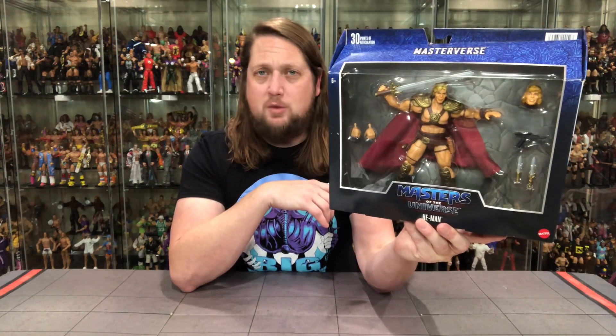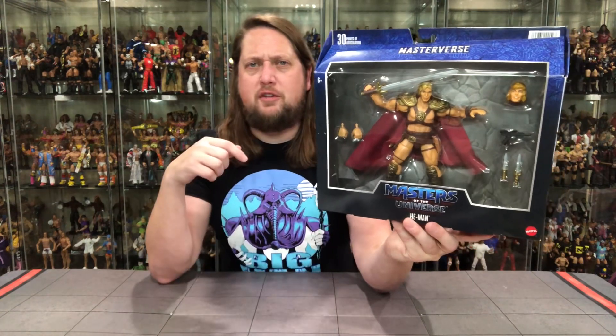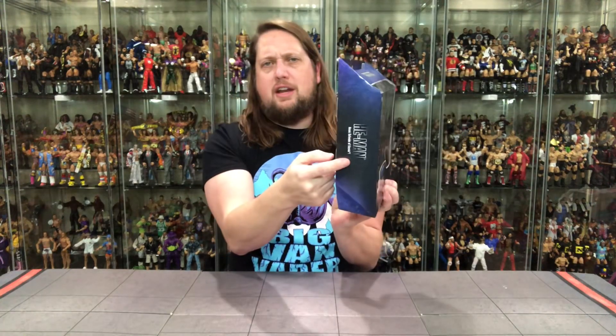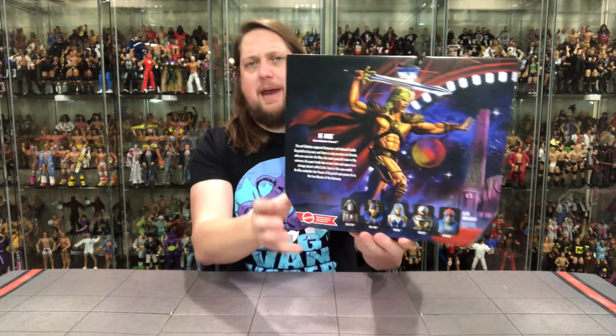We'll see what happens when we get him out of the package. It's definitely the big Masterverse style packaging — Masters of the Universe right there, He-Man at the bottom, Masterverse with all the hieroglyphics on the side, Heroic Defender of Eternia, He-Man over here, a little glamour shot. On the back of the package we got He-Man, the cross sell — we've unboxed all these on the channel, go check out those videos if you missed them.